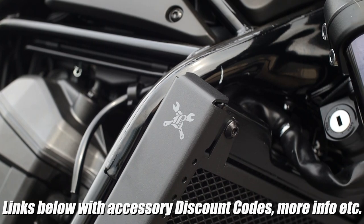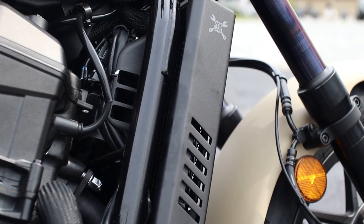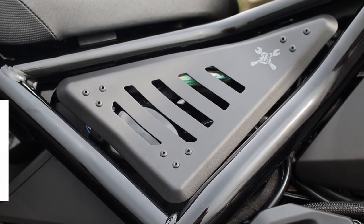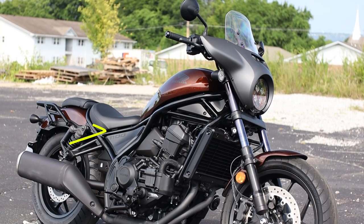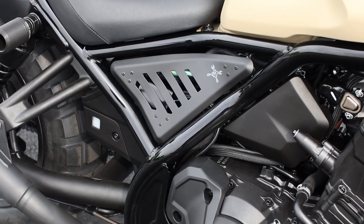Up next is the powder coated aluminum radiator guard to help protect the stock cooling system from any potential damage heading its way. And let's face it, it just looks cool, which is why most people add these. Then we have a set of side covers that help tie in with the overall slash cut styling of all these accessories from Burley Brand to replace the factory plastic pieces. They're powder coated and are a simple bolt-on affair, like everything else we've covered so far.